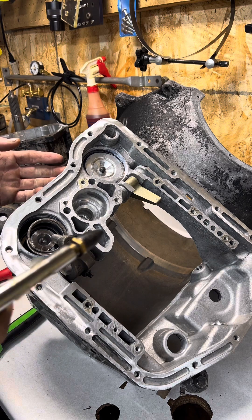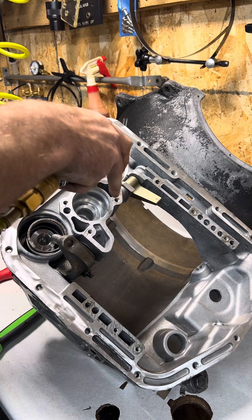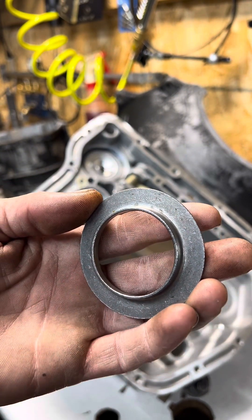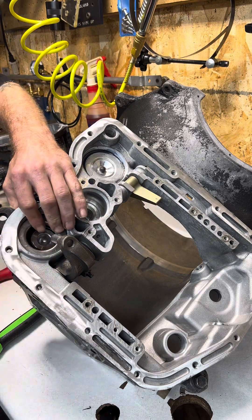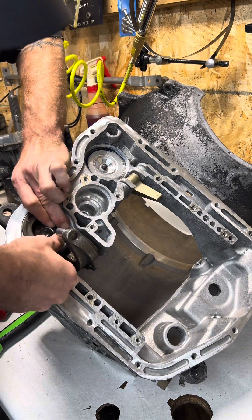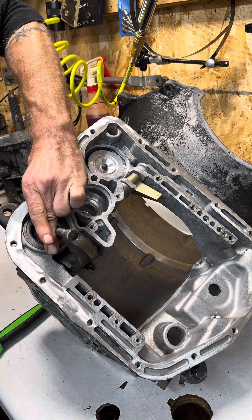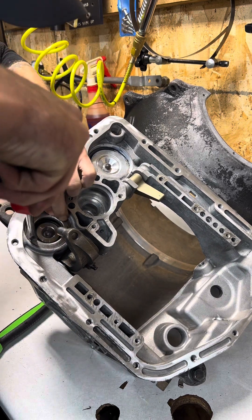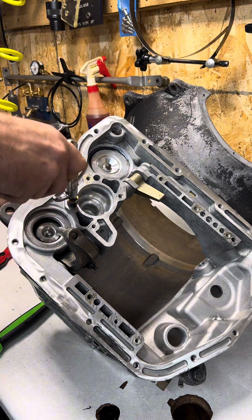Then we can air check our intermediate servo. Our rear servo spring retainer — this lip is going to face down. Install our snap ring, then we can air test our rear servo.